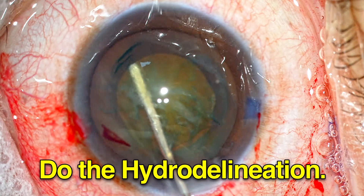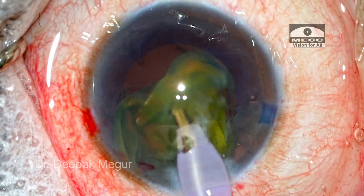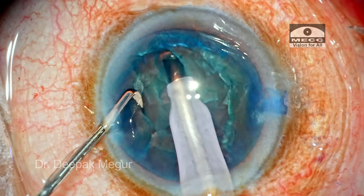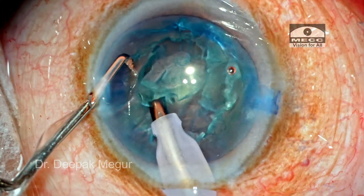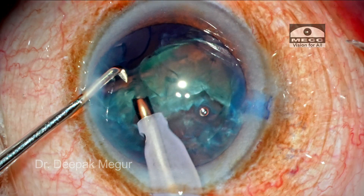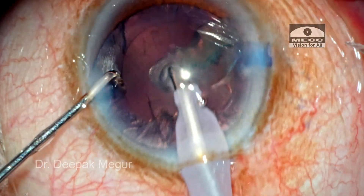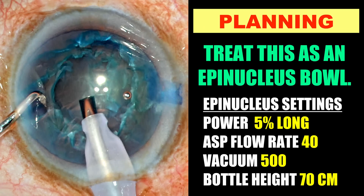If I had a second chance, I would have done hydro delineation, reduced the overall size of the nuclear mass, and used the carousel technique to flip the entire nucleus out of the bag into the anterior chamber and then emulsified. In this case, my initial judgment was not accurate. When I decided to sculpt and divide, I realized the nucleus was cheese-wiring and there was no hold to remove it — it was coming in pieces. In such situations, with bowl formation, the strategy is: first, trim off the epinucleus in some quadrants to reduce its diameter, then hold one of the anterior leaflets of the epinucleus, flip it out of the bag, and emulsify. The next time your nucleus assessment pre-op wasn't accurate and you have an intraoperative surprise, don't panic. Follow this strategy and you should be fine.